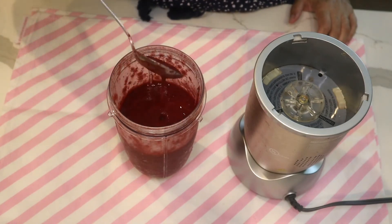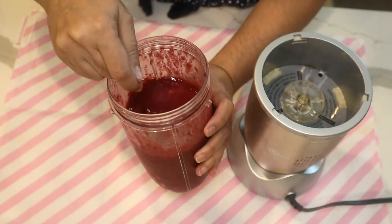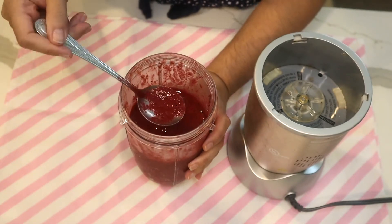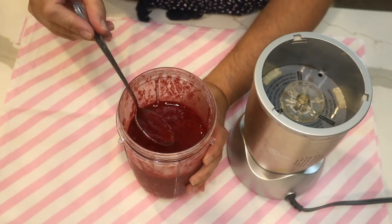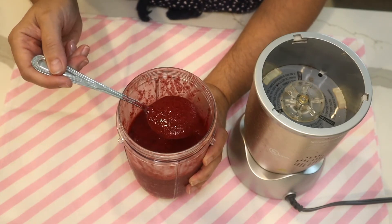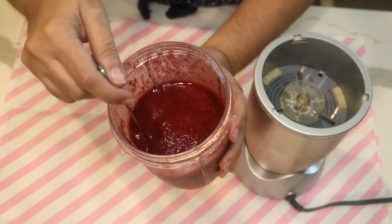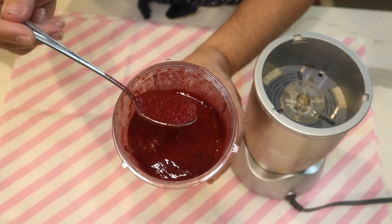This is a very good thickness for a smoothie. If you like it thinner, add some more lemonade. If you want it thicker, you could add either ice or more berries. Look at the color of that!